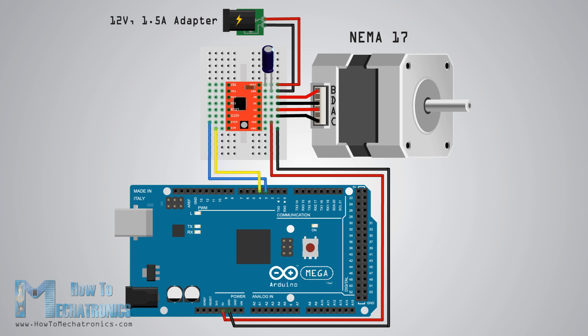I will use a NEMA 17 bipolar stepper motor — its wires A and C will be connected to pins 1A and 1B, and wires B and D to pins 2A and 2B. But before we connect the motor we should adjust the current limit of the driver to make sure the current is within the motor's current limit.